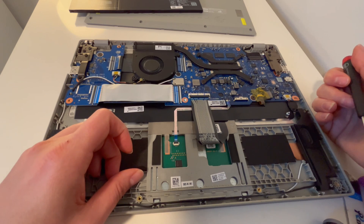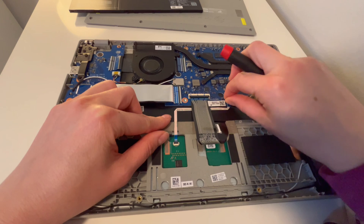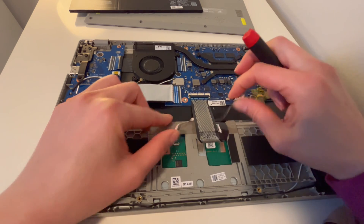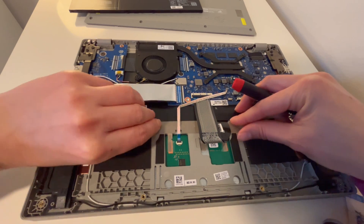Next I'm going to unplug this ribbon cable. I'm going to open up the little flap and pull it out by the tab, being careful not to break it, and gently pull it off — being careful not to bend it too much.